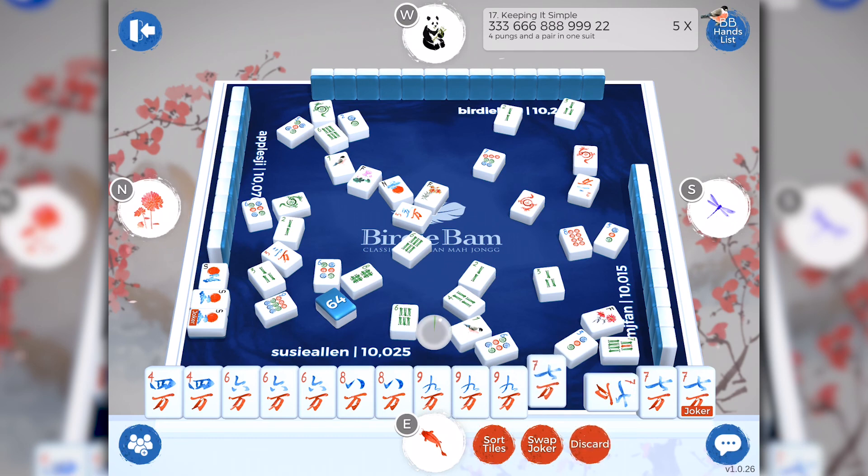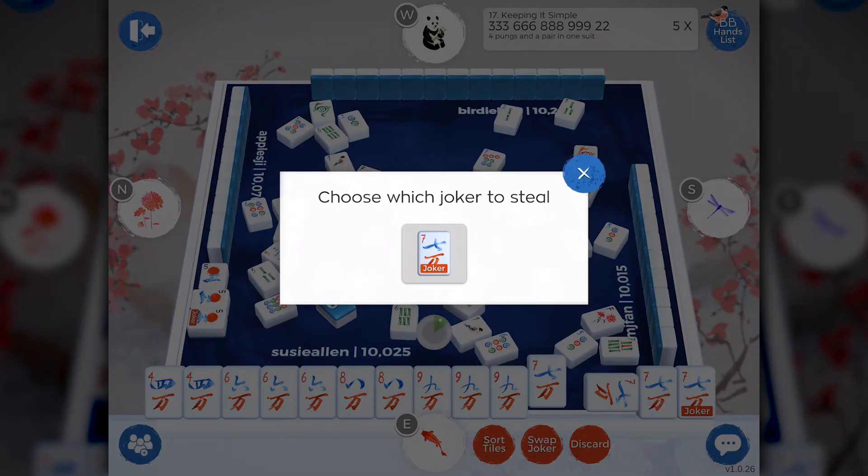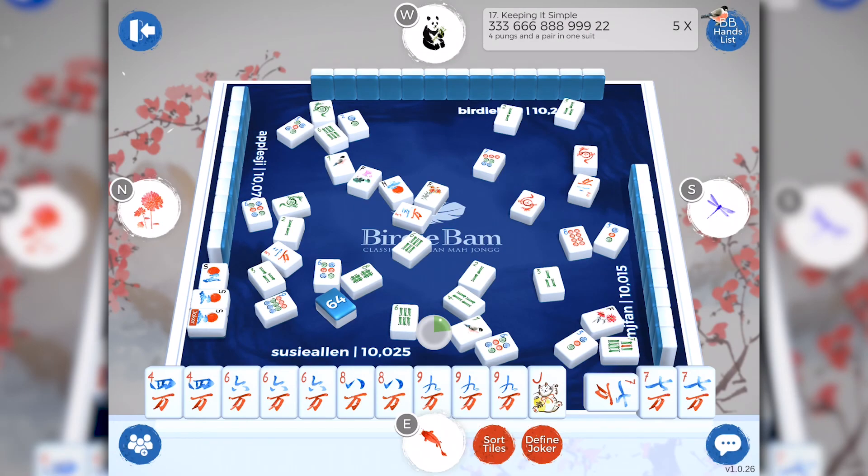Oh look, I've got a seven crack — this is fantastic! I'm going to swap out this seven crack for my exposed joker. This works exactly like it does in real Mahjong. I'm going to tap the swap joker icon. The box pops up and says choose which joker you want to steal. If I had multiple exposures or if another person had exposed a joker, we just tap which tile we want to take that represents that joker. Now I've got a joker in my hand and I can define it to be whatever I want.